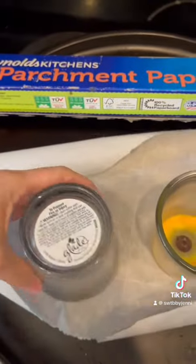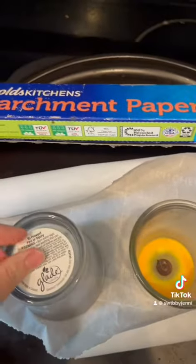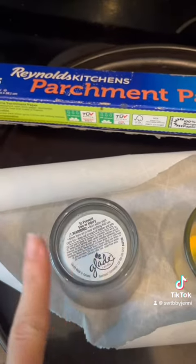Any stickers that are on the jars you're going to want to get off. The easiest way to do that is to soak them in hot water.